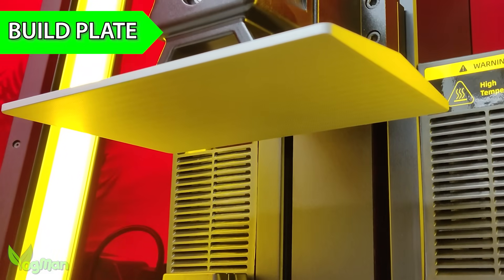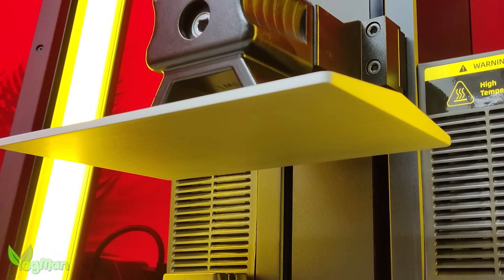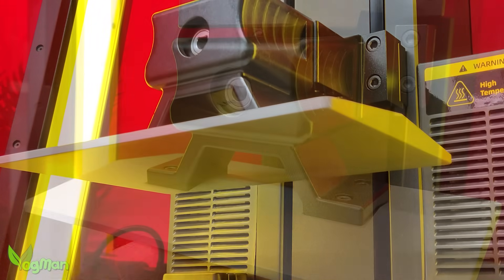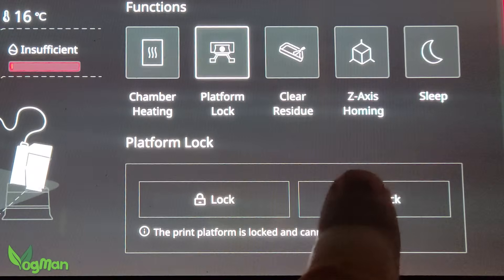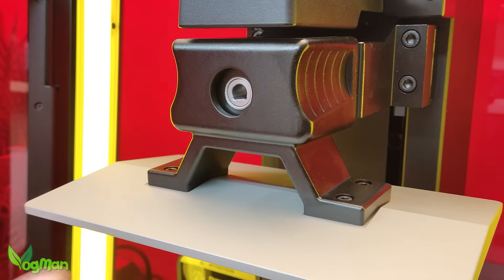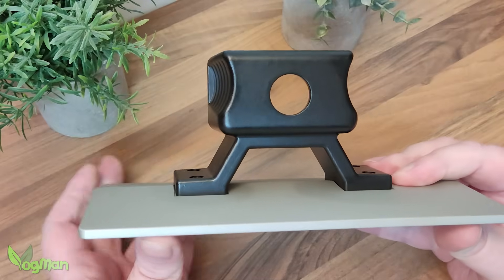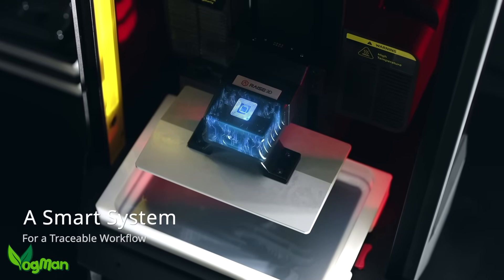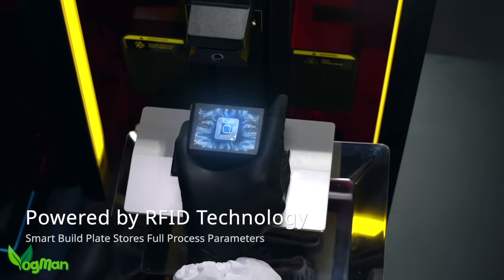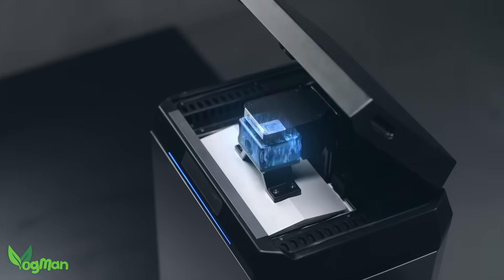The build plate is the biggest I've come across on a DLP printer, which is fitting for a mid-range printer. Taking it off the printer is a bit of high-tech fun — yes, it locks and unlocks via the menu. It's heavy as you'd expect with industrial quality. Incredibly, it has a built-in memory chip that tells the next machine, such as a wash or curing station, what's on the plate and how to treat it.